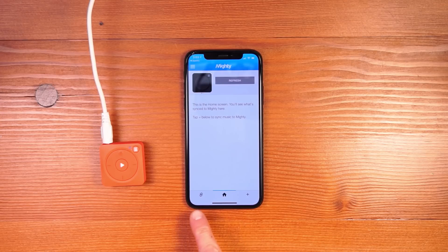Along the bottom, we have three tabs. First is Connections, where you manage all the connections that you set up during the initial process. Then you have the Home tab, which is all the content that's synced to your Mighty. And finally, you have the Browse tab, where you can see all of your Spotify playlists and add new music to your Mighty.